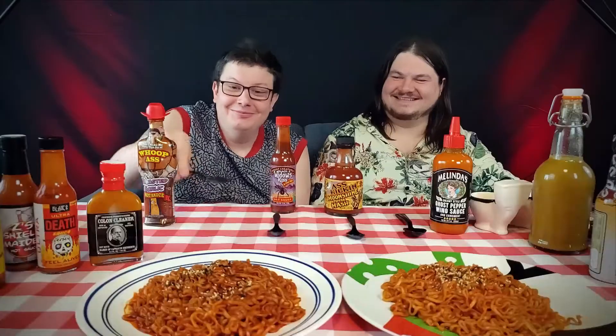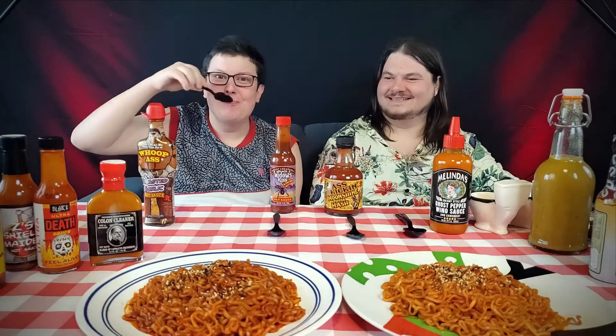To Whoop-Ass Roasted Garlic. This has cayenne pepper — just cayenne pepper. I thought it had more than that; that's kind of disappointing. But it's freaking amazing. It kind of tastes like ragù — yeah, it tastes like a ragù spaghetti sauce, but with a little bit of heat. I'm going to have to make spaghetti with this.